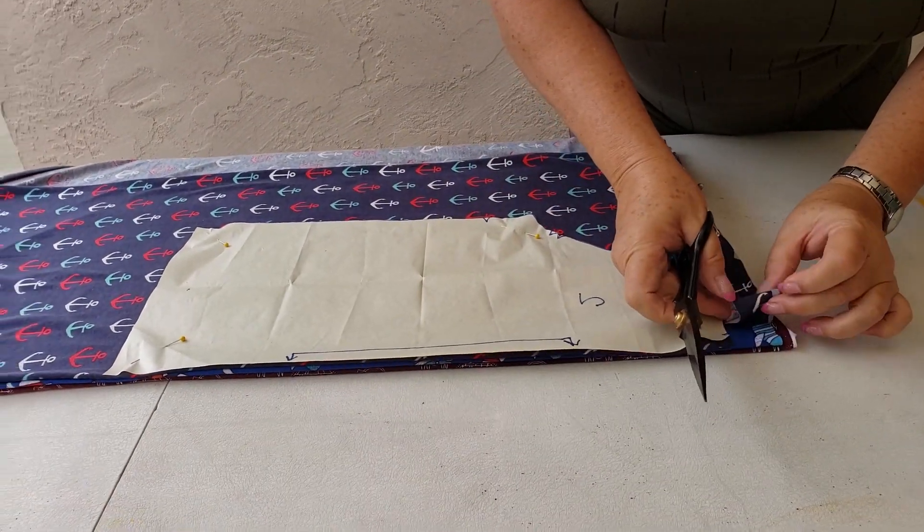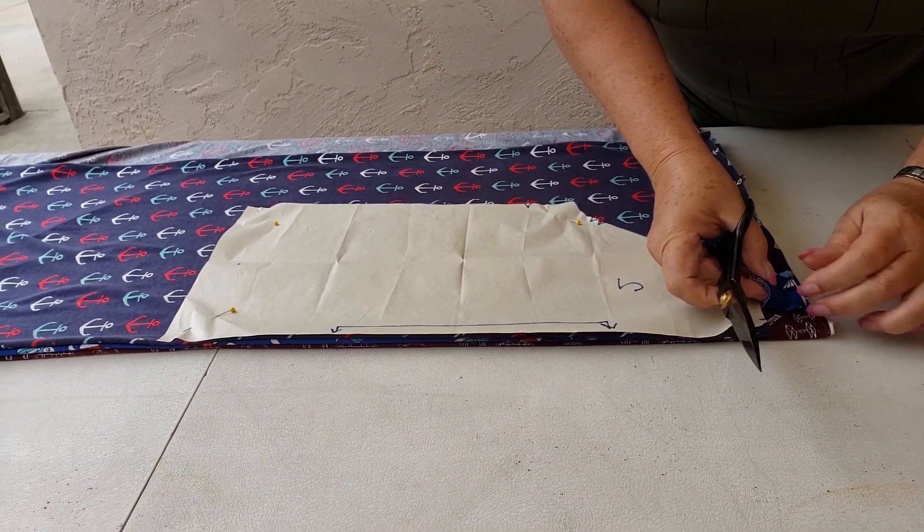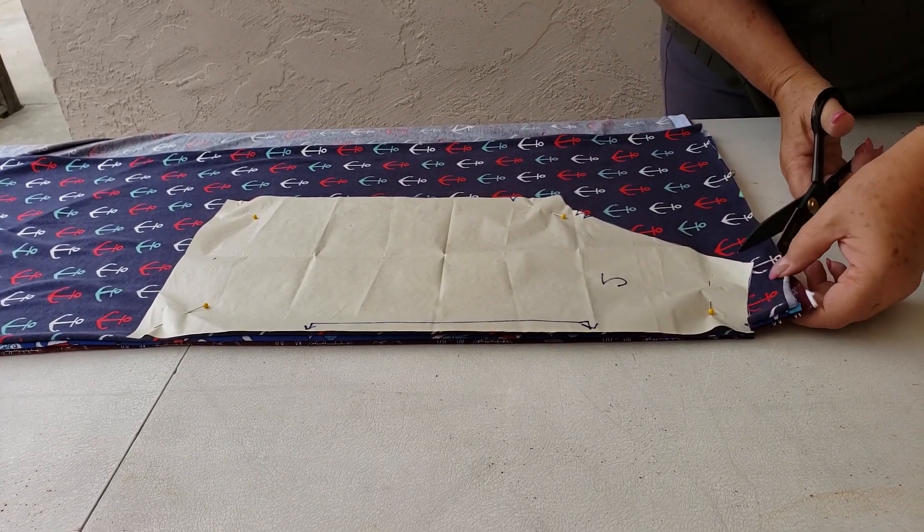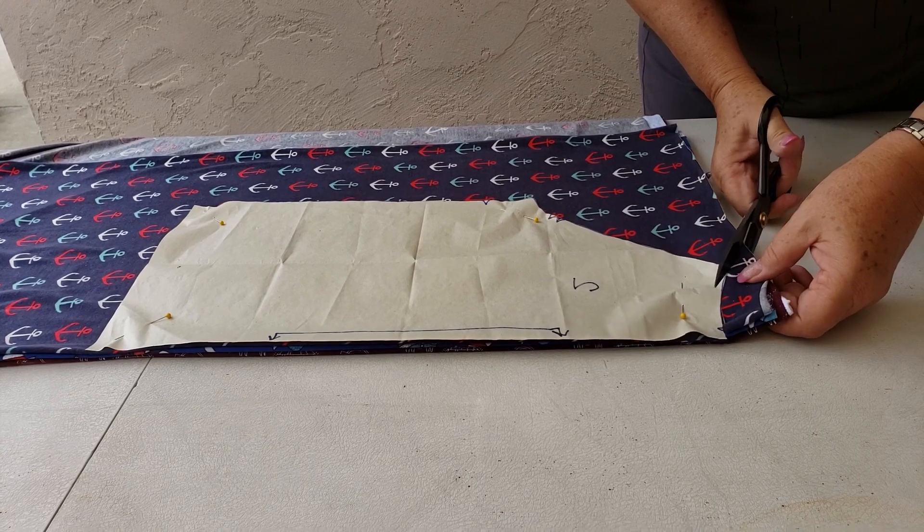As you can see, I have two, four, six layers of fabric here of stretch terry, and I'll show you how easy it is to cut through.